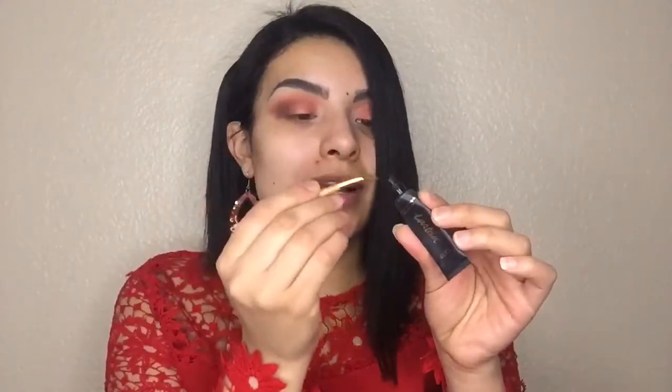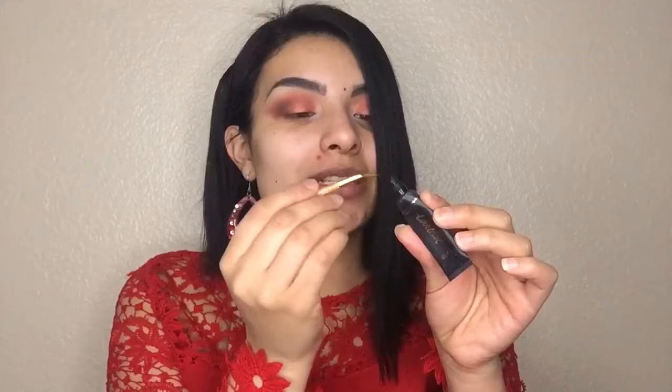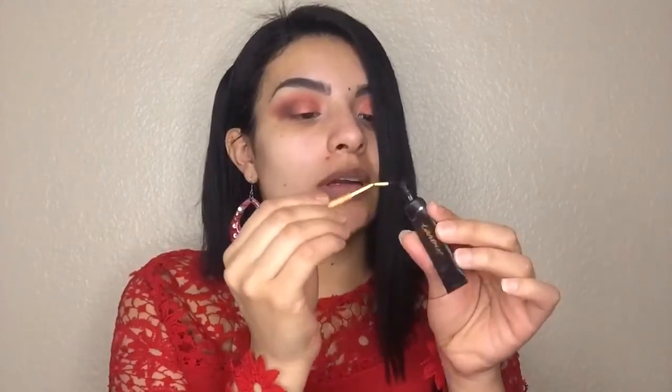Now we're gonna move on to eyeliner. I'm using my heart eyeliner — it's the brush that comes with it. I really don't like this brush but I'm just gonna use it today so you guys can see how it applies the product.